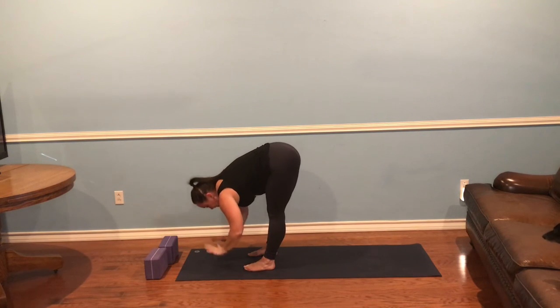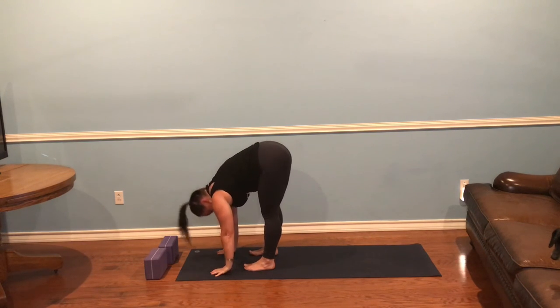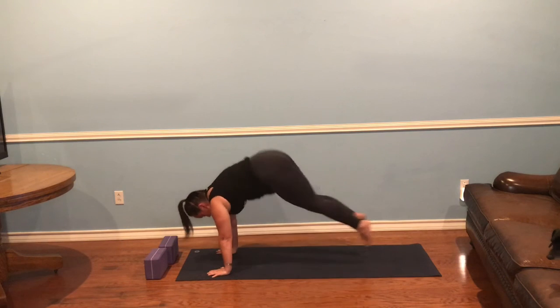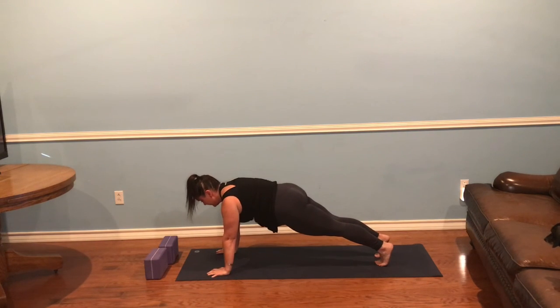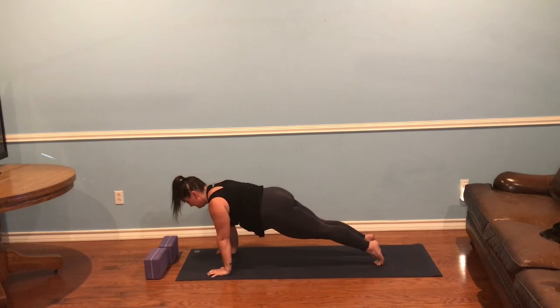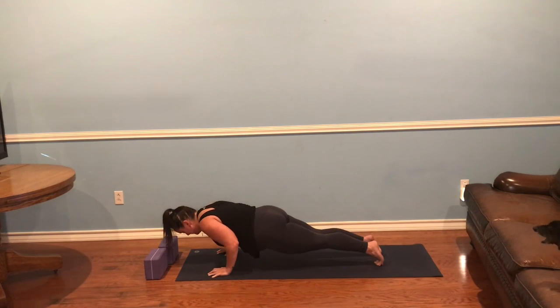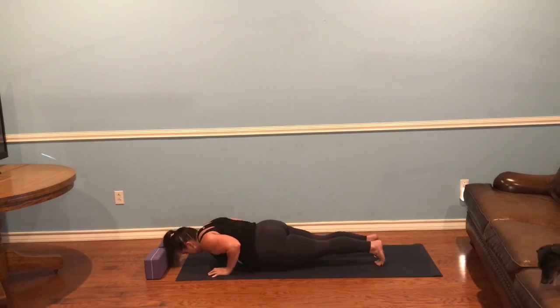Exhale, forward fold. Halfway lift, plant your hands, jump back — high plank. Just hang out here. Uddiyana Bandha, strong core. You've got it. A couple more breaths. Slowly lower down, even slower.